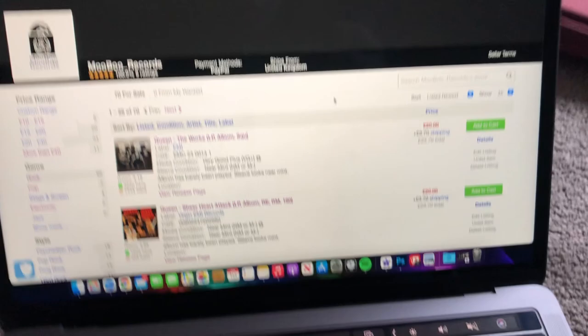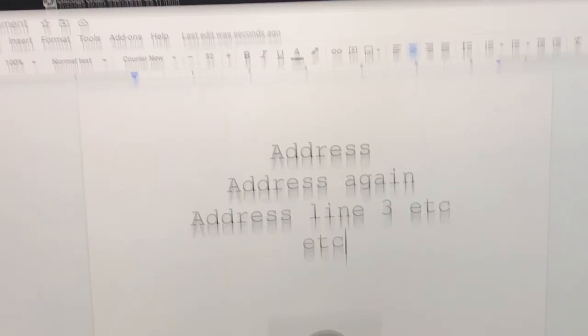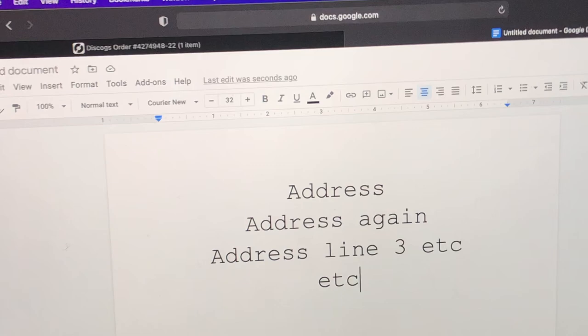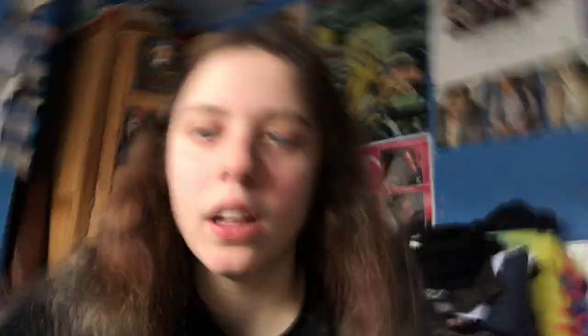Now the album is sealed, I go onto Discogs and print out the address. This was the original listing — £20 — and because this person lives in the States, the shipping is probably going to be in the twenties. To keep their privacy I type the address into a Google Doc using Courier New font, making it as big as I can. I also add a little copy of our logo to put on the front of the box.